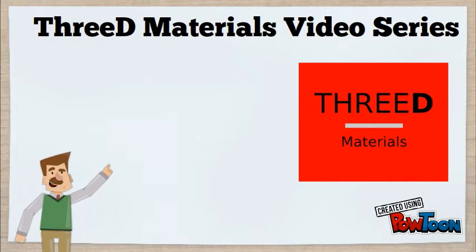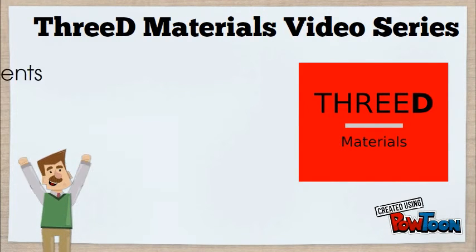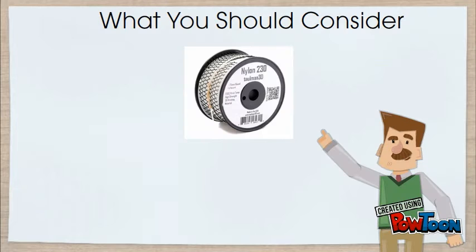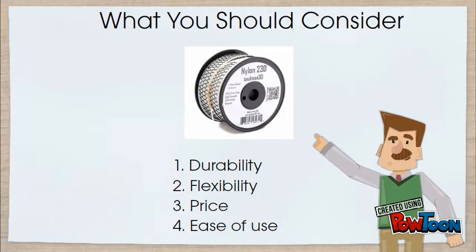Welcome to 3D Materials 3D printing video series. Today we'll walk you through nylon filaments so you can choose the right one for your printing needs. There are four main factors to consider when choosing a nylon filament: durability, flexibility, price, and ease of use.